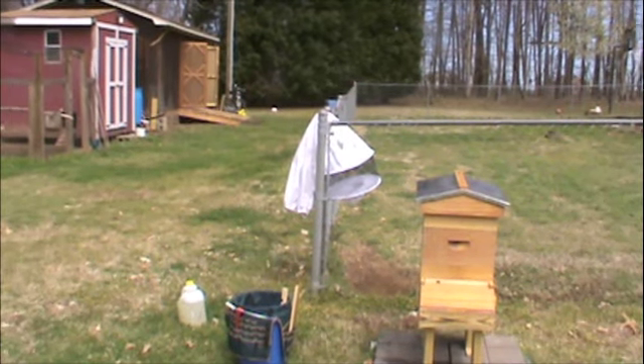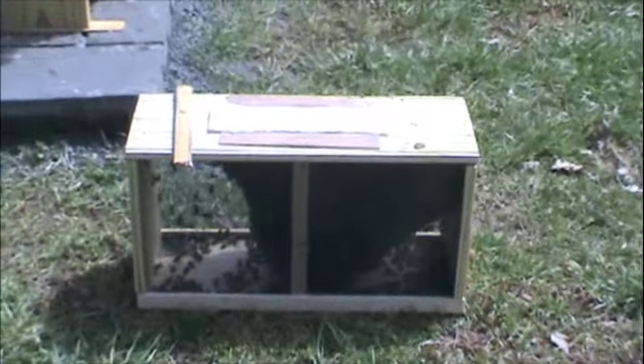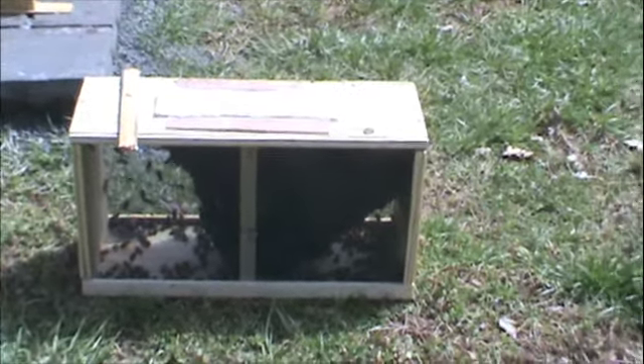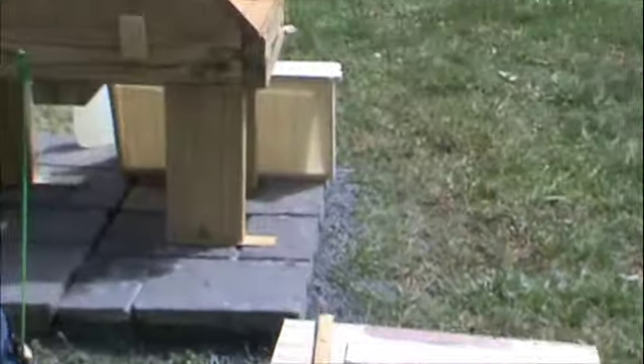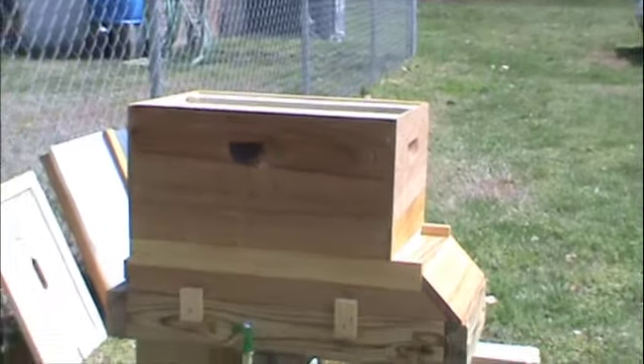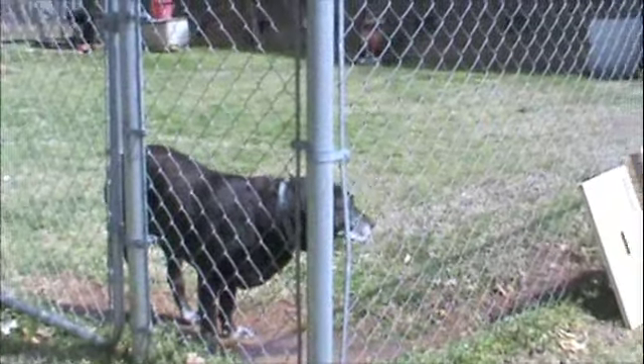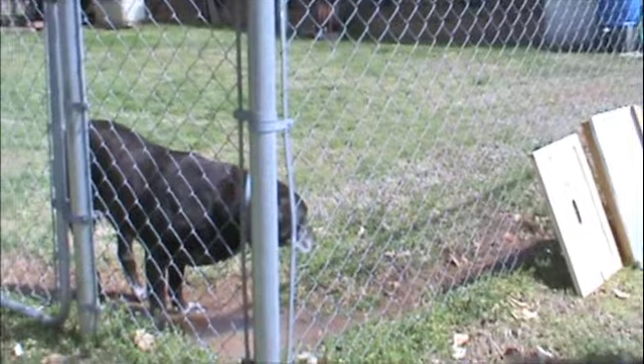In just a few minutes we'll be back with the process. So stay with us. This is our girls and their package — a three-pound package. We can see a couple of them flying around there. They're clustered up but they are ready to head over here — it's going to be their new home. And we've got Ranger the dog, who's soon going to find out he has a new neighbor.